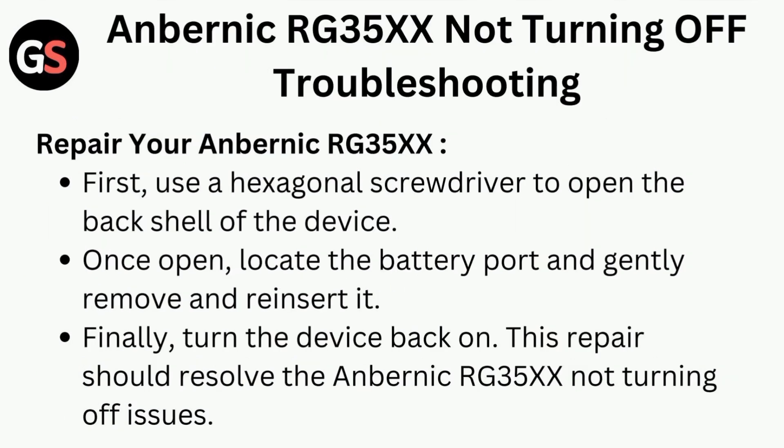Anbernic RG35X not turning off — troubleshooting. To repair your Anbernic RG35X, first use a hexagonal screwdriver to open the back shell of the device. Once opened, locate the battery port and gently remove and reinsert it.